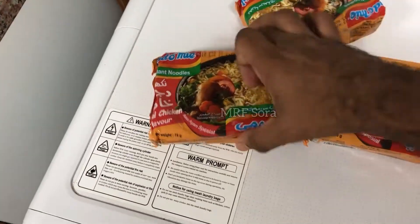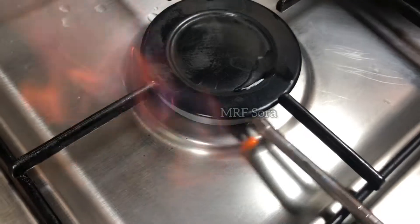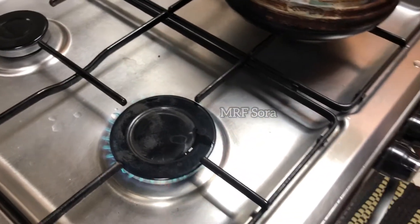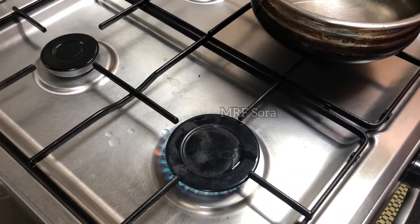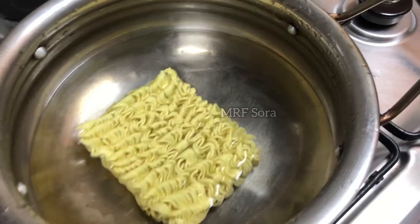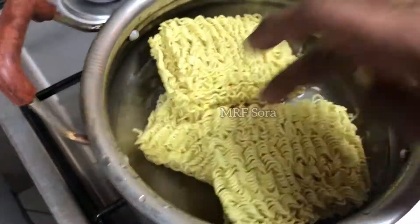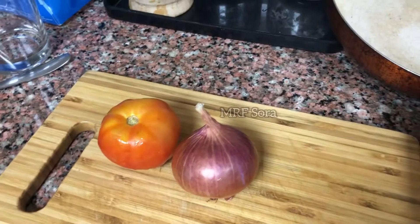We will add 3 noodles. We will add noodles — from the direction. I will add noodles. Then we will add noodles. I have to add noodles.